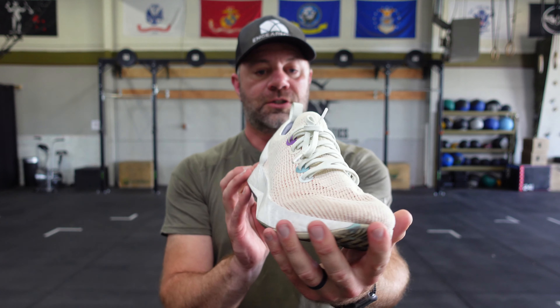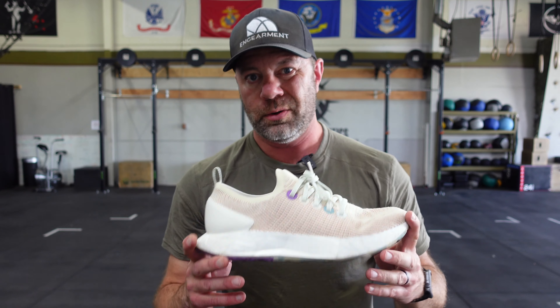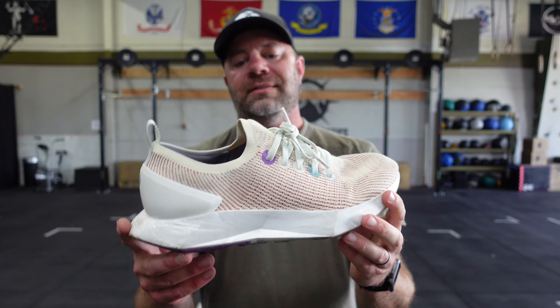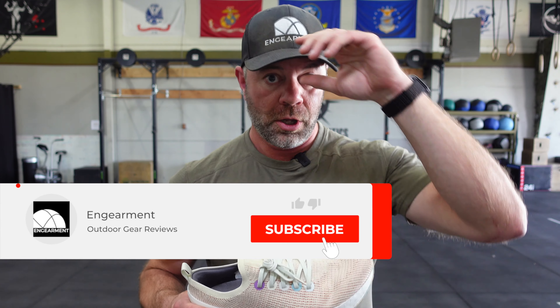Those are my observations on these shoes. When they do go live, I'll put a link below so you can purchase them. If you have questions, put them in the comments below and I'll get back to you as soon as possible. Hopefully you found this helpful — seeing the aesthetic, going through the sizing. If you did, thumbs up would be appreciated. If you want to see content like this from companies like Allbirds as they come out, or even before they come out, subscribe to our YouTube channel — it's the best way to stay up to date. I'm Sean Sewell, owner and director of Stoke for ingearmet.com. Until next time, take care.